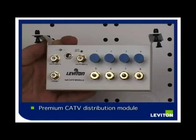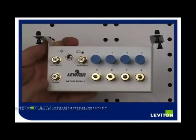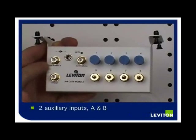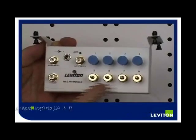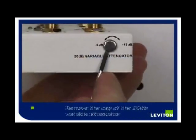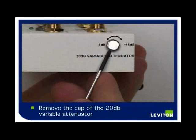This is the premium CATV distribution module. This is the CATV input and two auxiliary inputs, A and B. It has eight outputs and a power connector. Using a small screwdriver, remove the cap of the 20 dB variable attenuator.